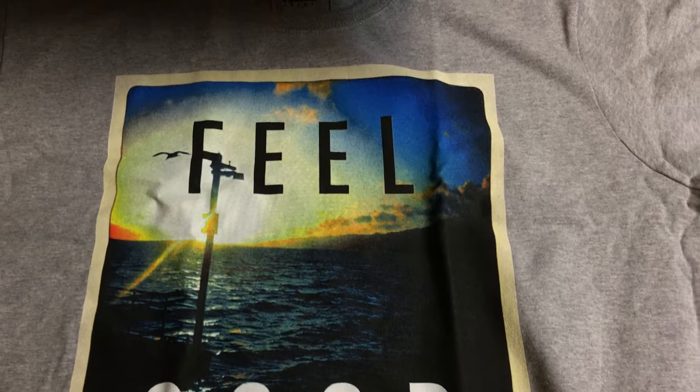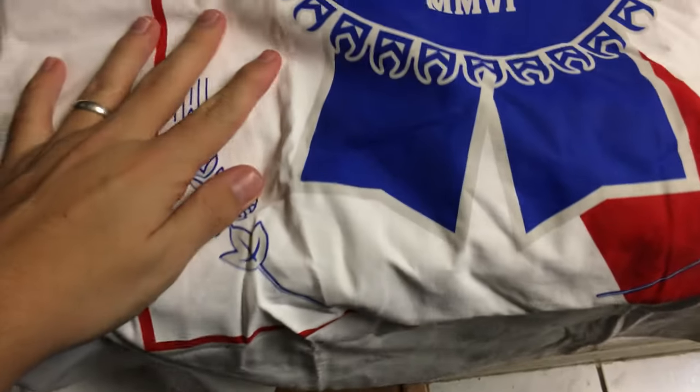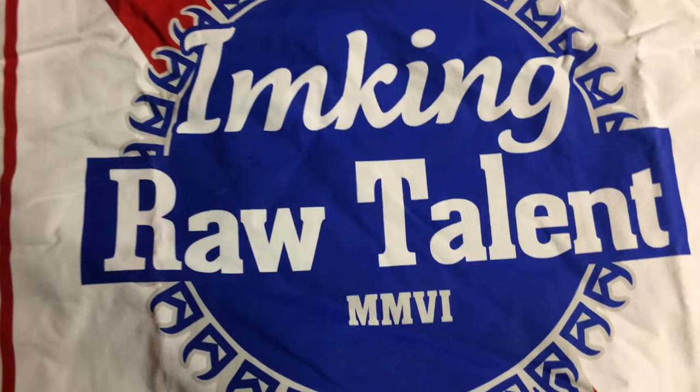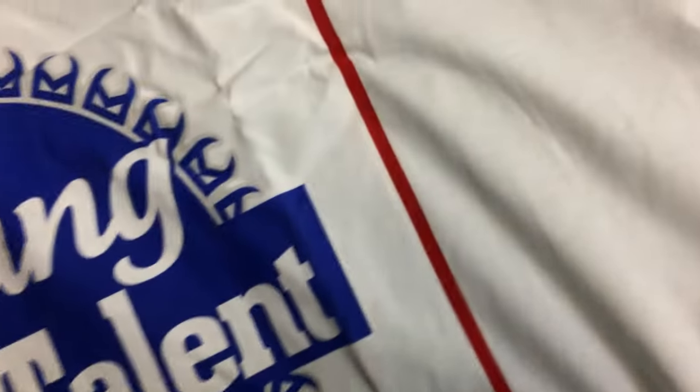First thing is going to be a t-shirt — that's the first t-shirt from Kilbrand, pretty dope shirt if you ask me. And another t-shirt — rip it open real quick. Okay, this is another shirt right here, 'Raw Talent,' this is from I'm King as well.